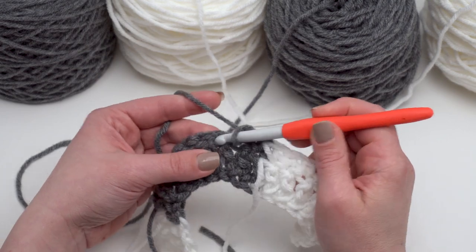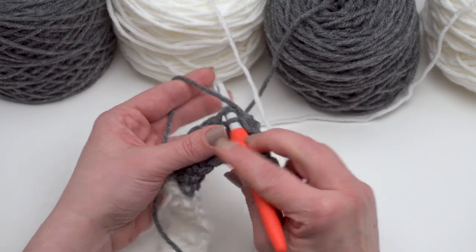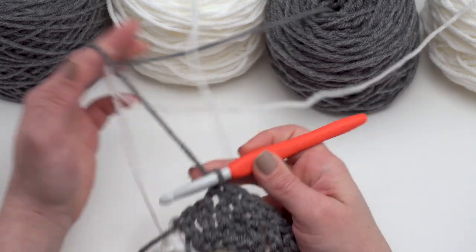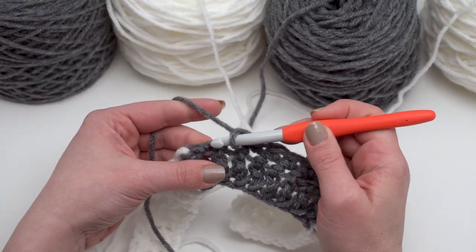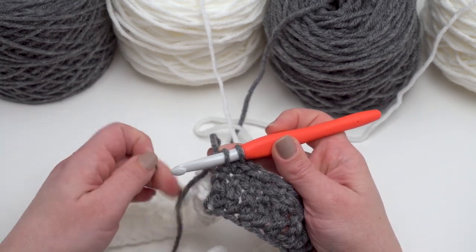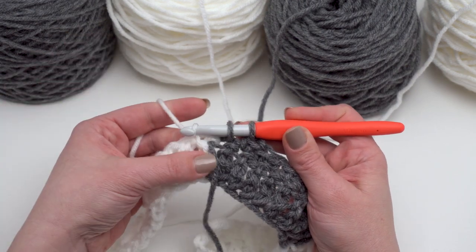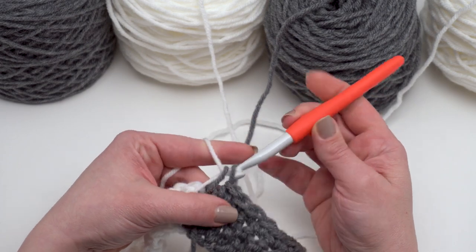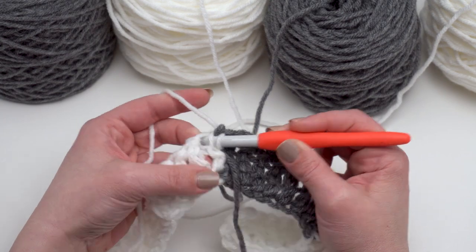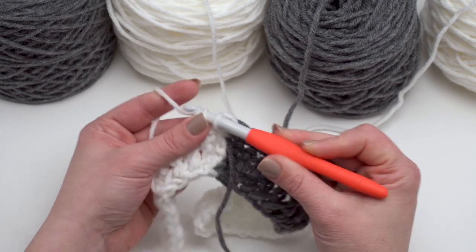I'm just going to continue single crocheting across the gray until we get back to the white, and then do the same thing. Then we'll make row three together — since it's just extended double crochets (no foundation stitches anymore) it gets pretty easy from here. My white yarn was just hanging out down there where I left it, so I'll finish off that stitch with that, go back under that one again to enclose it, and then all the way to the end. This will be the end of row two, all in this white yarn.